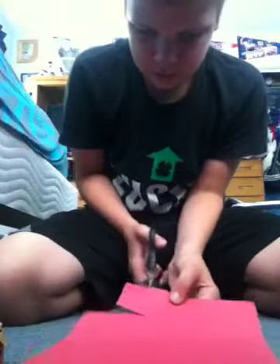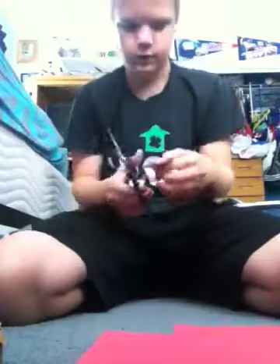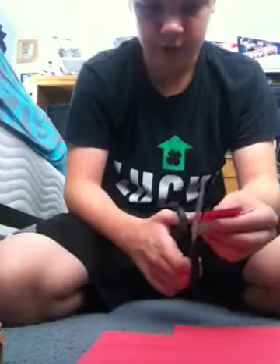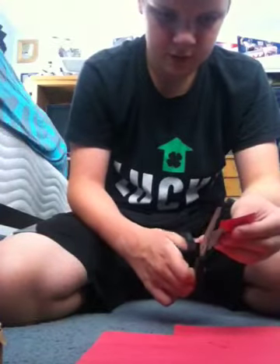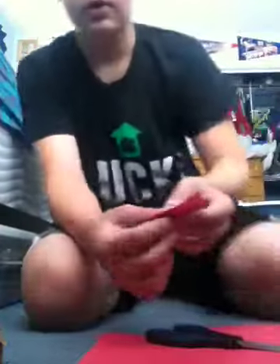I'll show you what kind of size you want it. I can't stand when things are angling one way and then perfectly straight in the other, so I just want to straighten this out. Looks good. You should have a rectangle about this big.